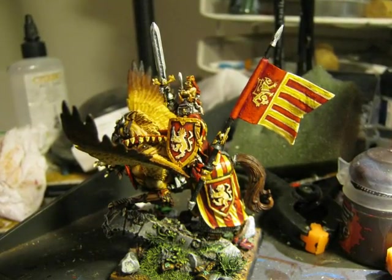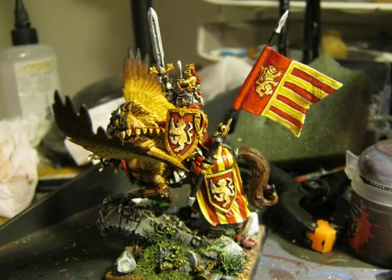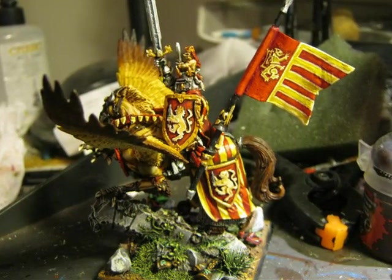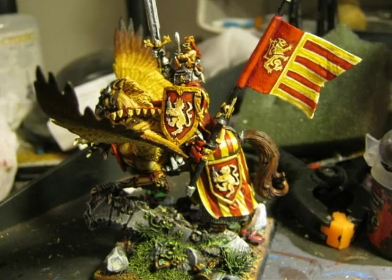And this is after doing everything together — the miniature is almost finished. After this point, I was just doing some fine touches.